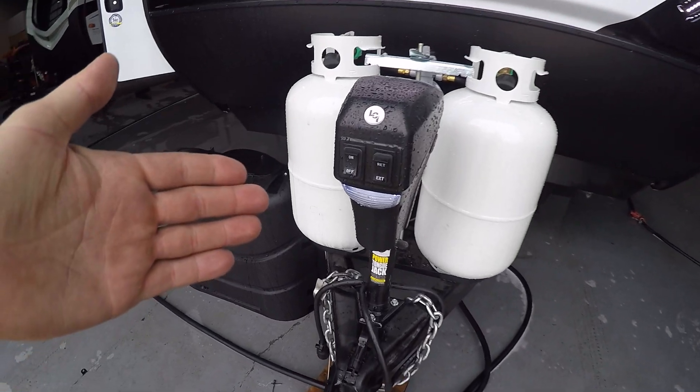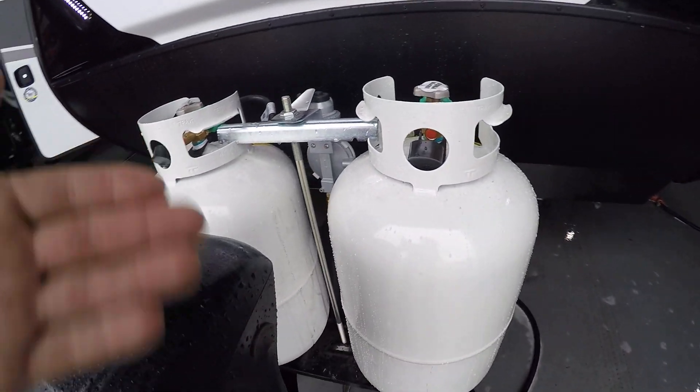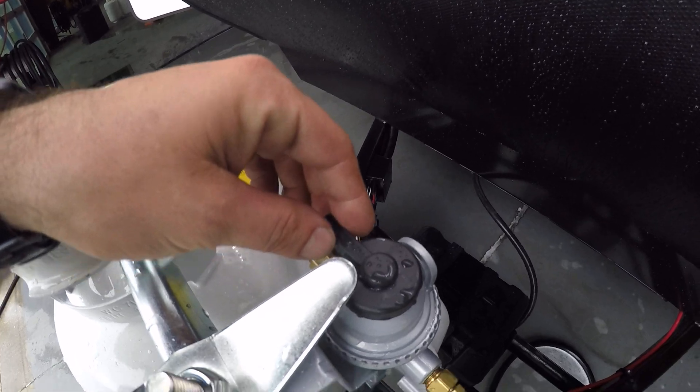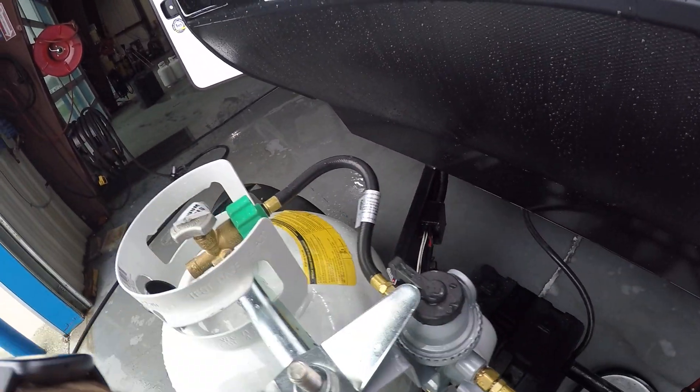On the very front you're going to have the power tongue jack with the light switch on the left to extend and retract on the right. You have 230 pound LP tanks, both full regulator and dead center. There's a little switch on the top — point it to the left and you use the left side tank, point it to the right and you use the right tank.